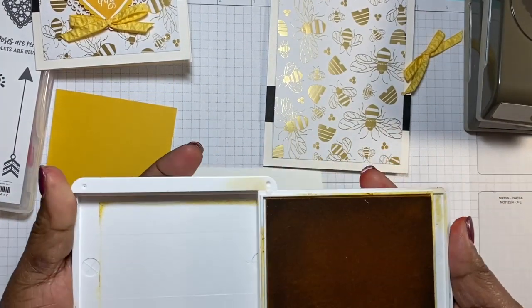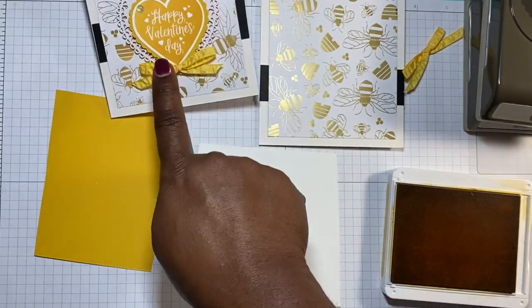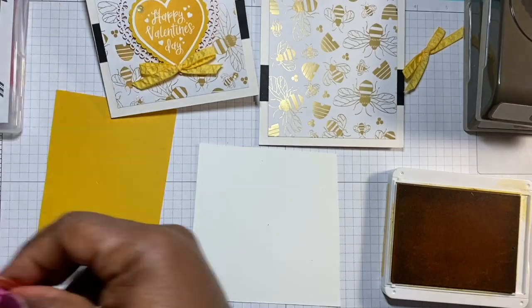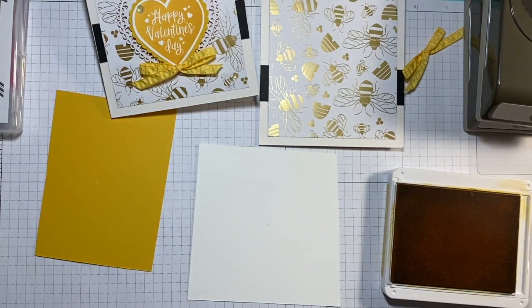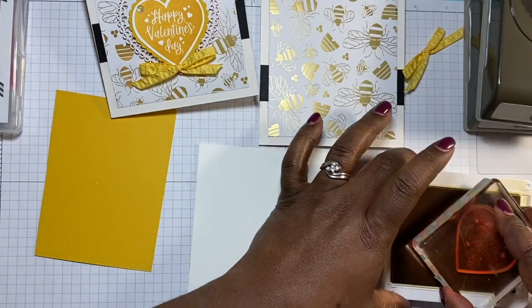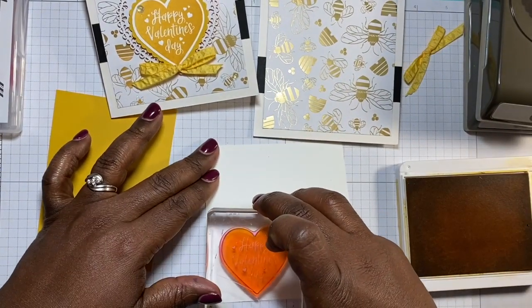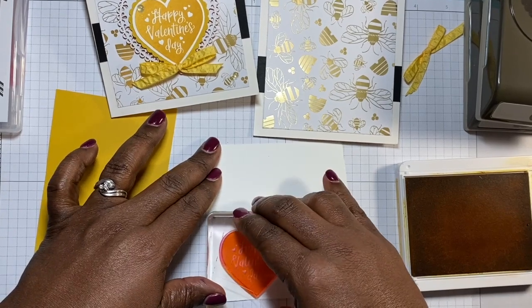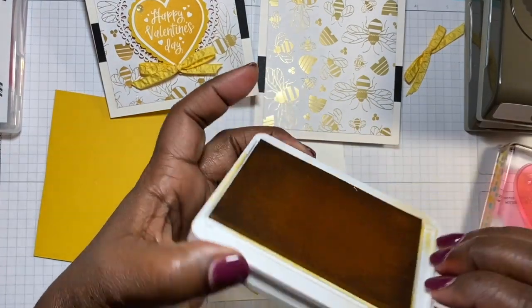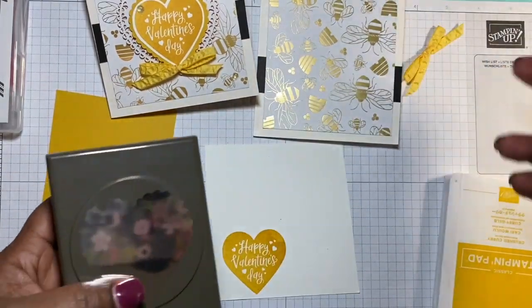I'm going to use the stamp that says 'Happy Valentine's Day.' I'll pull that out, get a block to put it on, and ink it up. We want to punch it out, so put it somewhere where we can easily punch that out — press down and lift up. Then close up our ink.